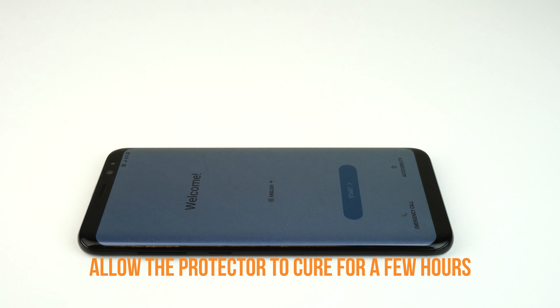We hope that this installation video has been helpful to you. Enjoy your new TechSkin!